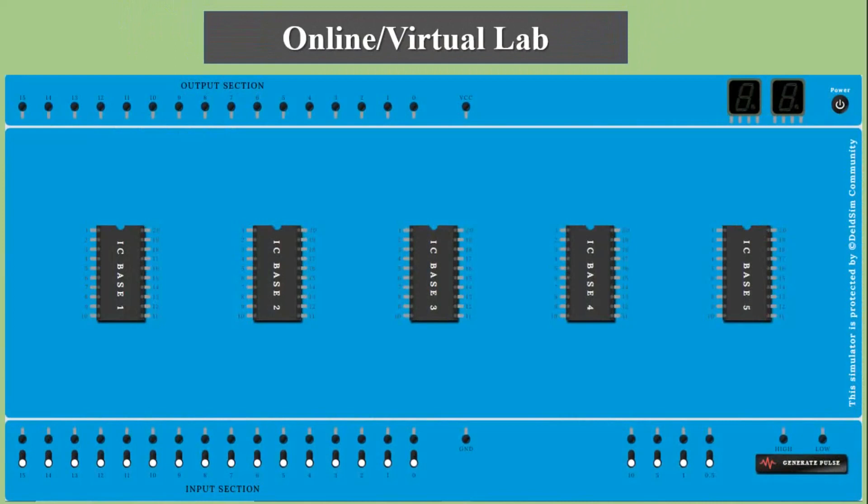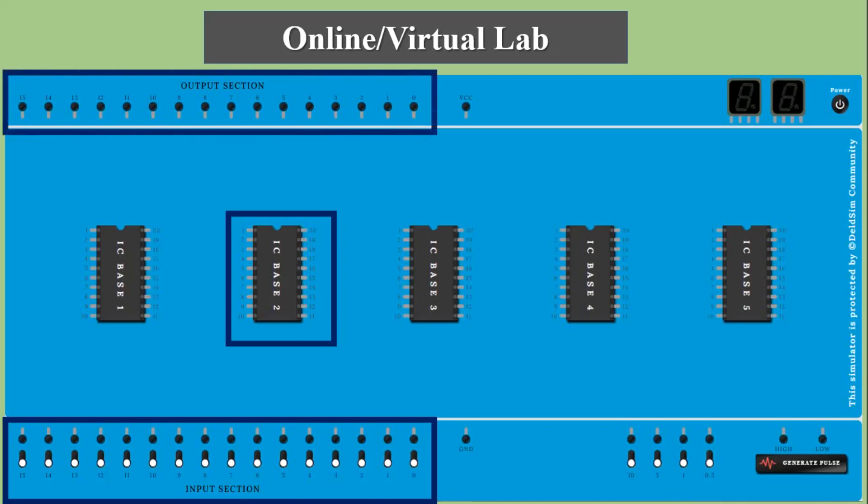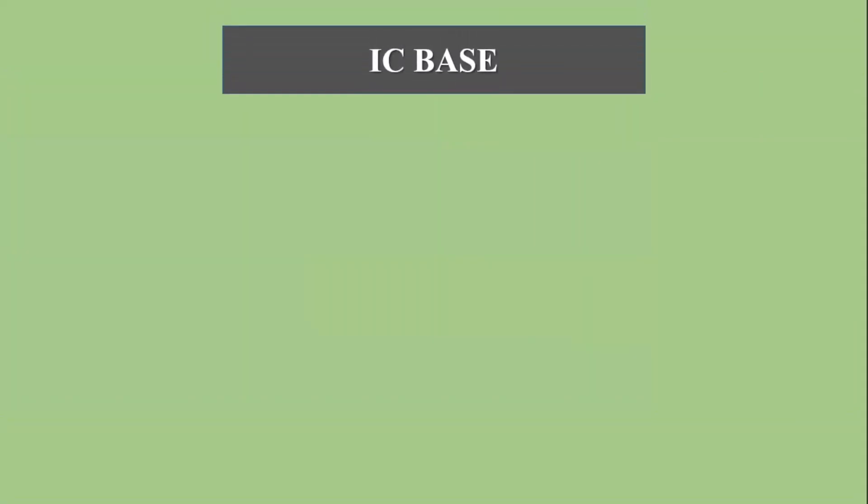This is the simulator we will use for the virtual lab. In the middle there is an IC base where we will put the IC, so it replaces the breadboard. On the downward side there is an input section that replaces the input panel, and on the upward side there is an output section that replaces the output panel. So this simulator replaces the digital trainer kit.